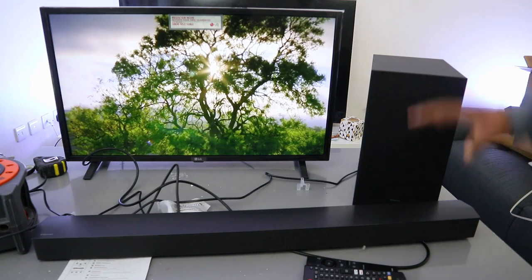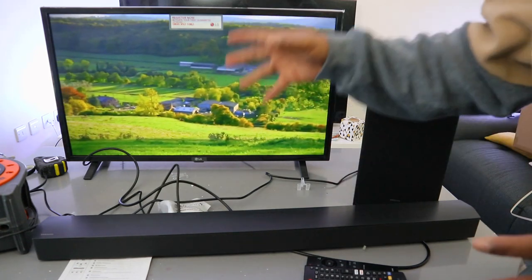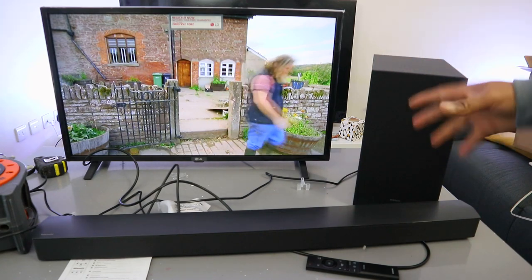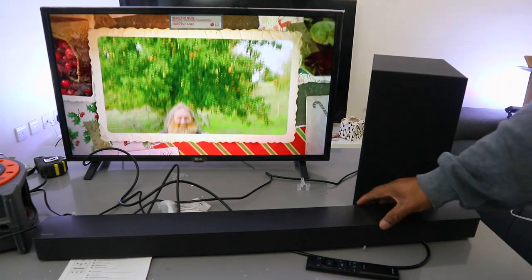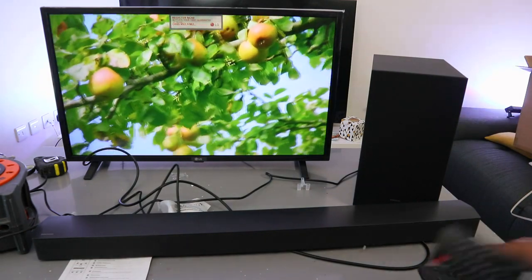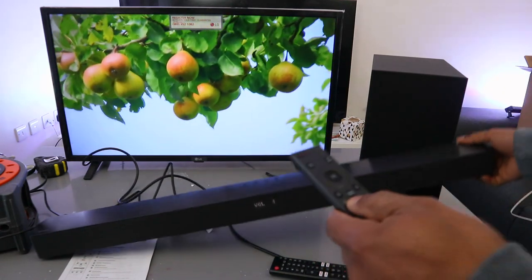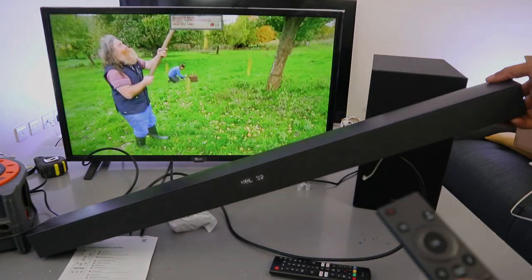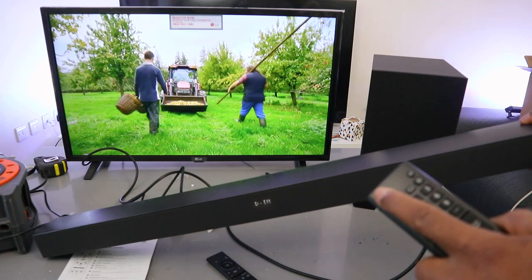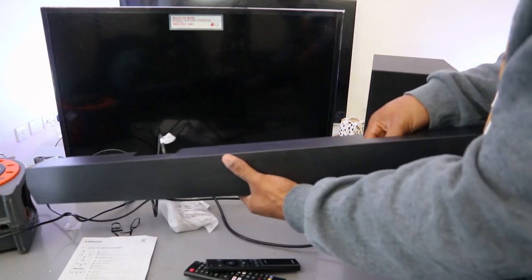So this is the Samsung HW-C450 soundbar with wireless subwoofer, currently connected to this LG TV with an optical cable. This soundbar can connect to the TV via Bluetooth or optical cable. Now I want to show you how to connect via Bluetooth. I'll switch everything off and unplug the optical cable.